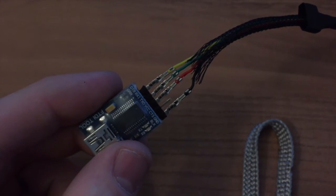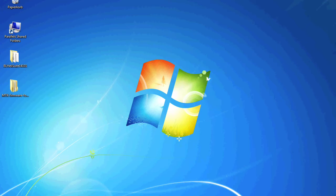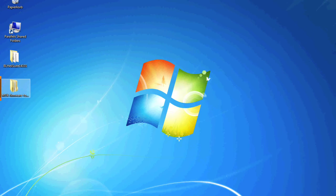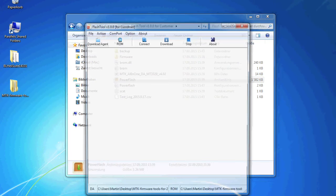I will hook this up to my PC and come back with the software you need to flash the firmware. First you need to download the firmware tools. I will share the link in the description below. I already downloaded and extracted it, so here is the folder. I hooked up my GPS with my FTDI adapter to my computer.